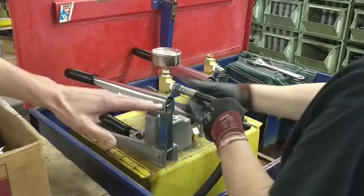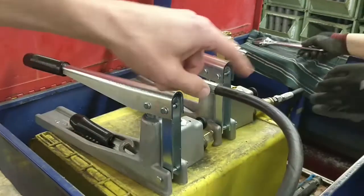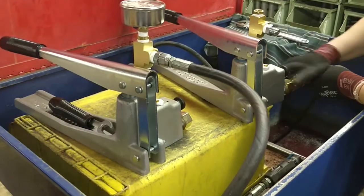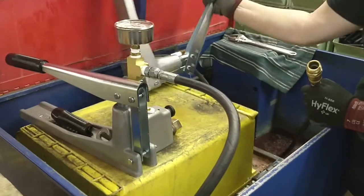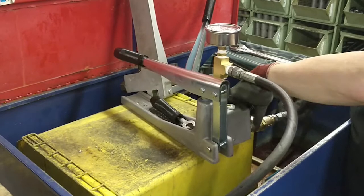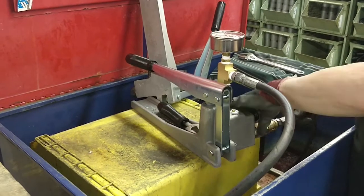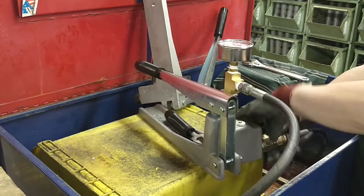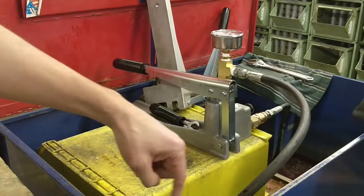We ship a 10-foot hose with the unit — this is the 10-foot output hose. This would hook up to the plumbing lines that they're trying to test in a residential home, maybe a tank or a vessel — some type of system that they're just trying to push water into to build the pressure, and then hold for X amount of hours to prove that there's no leaks in the system. So this is the output.